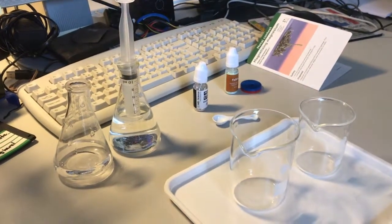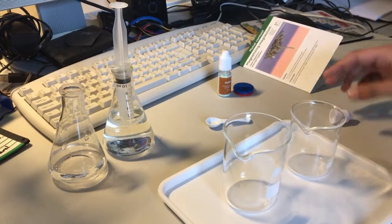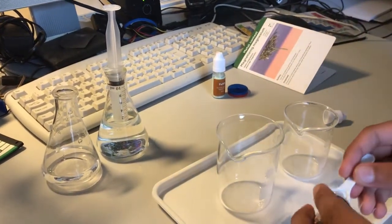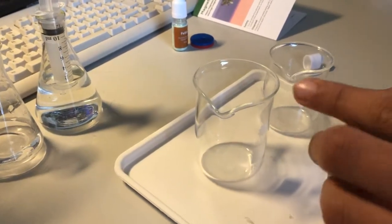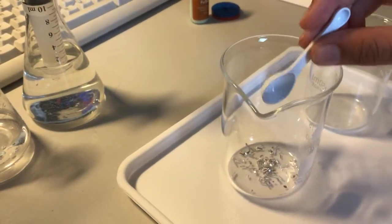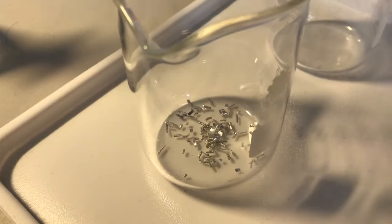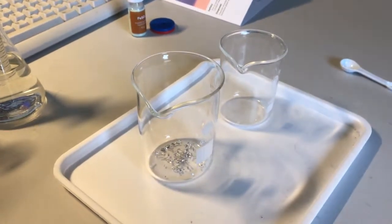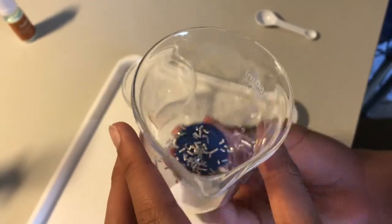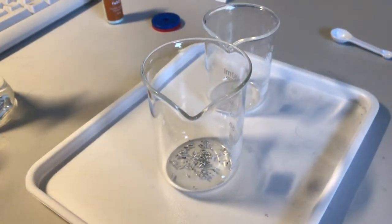We first put a spoonful of magnesium into a beaker, then place the beaker on top of the magnet to see if the magnesium is magnetic. You can see that the magnet doesn't appear to have any reaction on the magnesium.